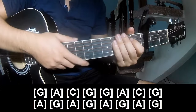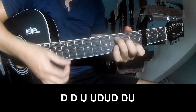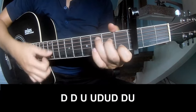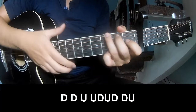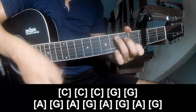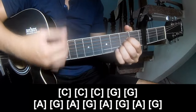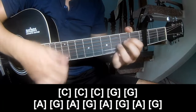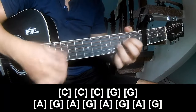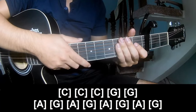And see this strum is the same way for the verse tracks. To the outro, play: down, down up, down, down, down, down up, down, down, down, down. And play along C, C, G, G, A, and G again.